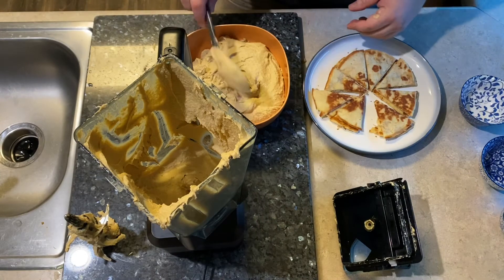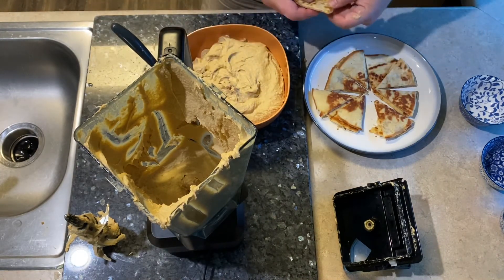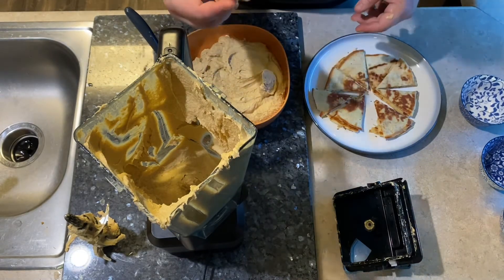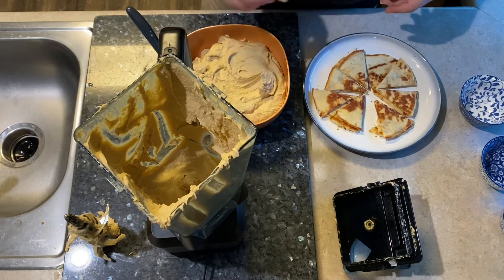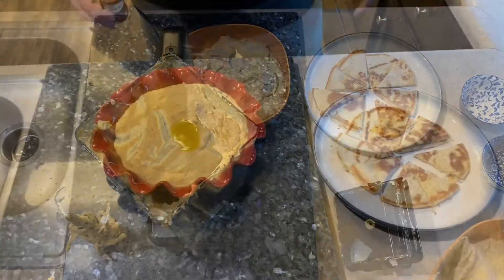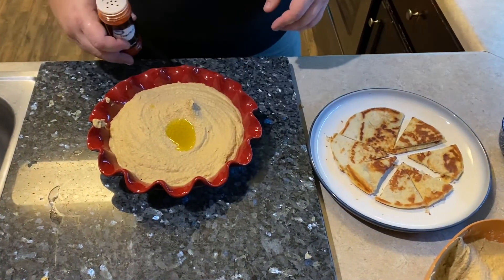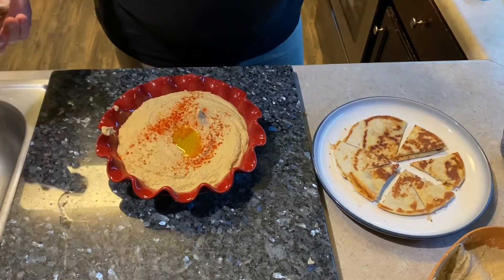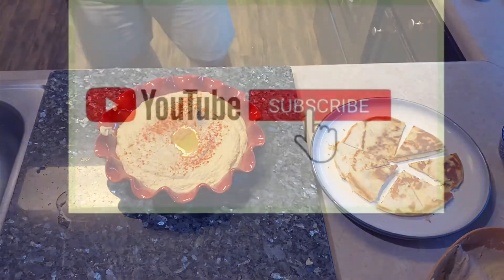I just grilled the pita bread — still nice and warm. That's perfect. Alright guys, we've got our hummus plated up here. Put a little dollop of olive oil in the middle and I'm just going to take some paprika, sprinkle it over the top — gives it some color and just a little bit of flavor too. And voila, that's done.